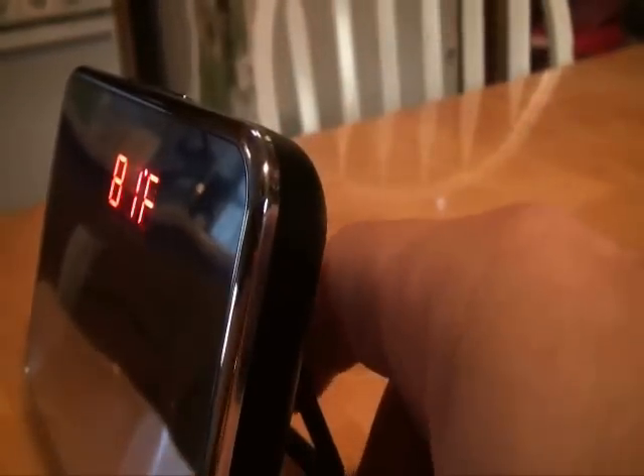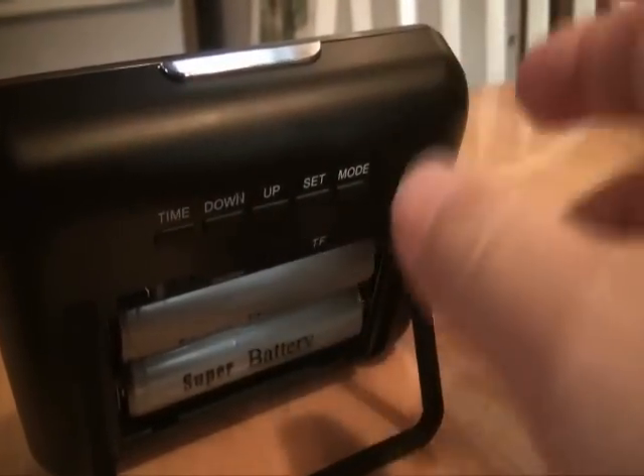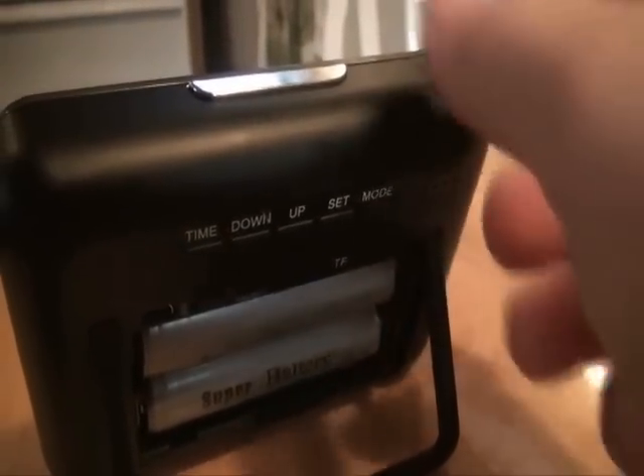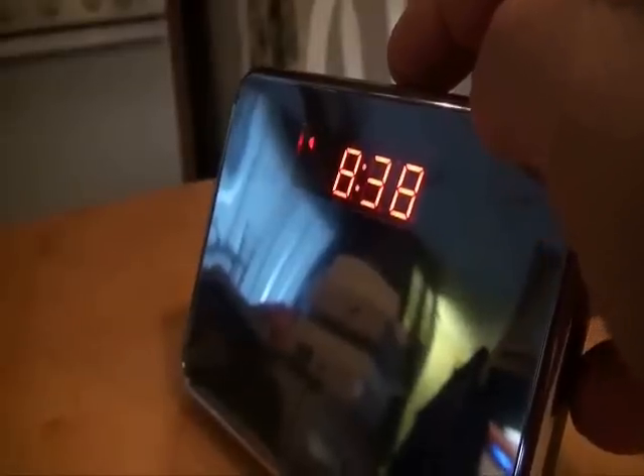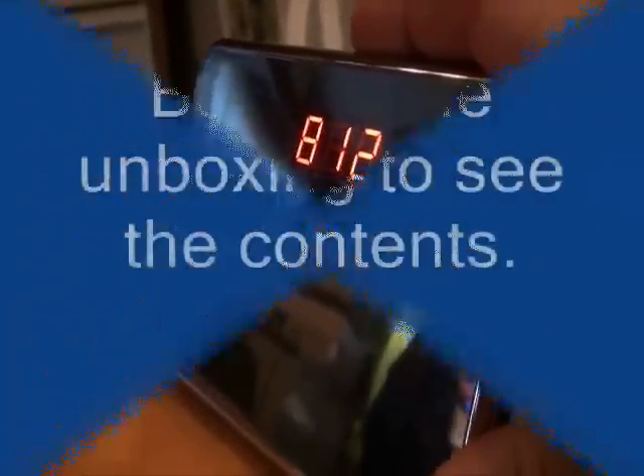Let me open up the battery compartment so you can see the different batteries and the functions. You've got the mode button here, and it's actually a talking clock — it has a little female voice, a little creepy if you ask me.